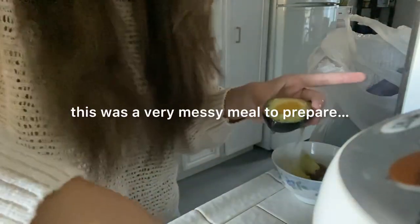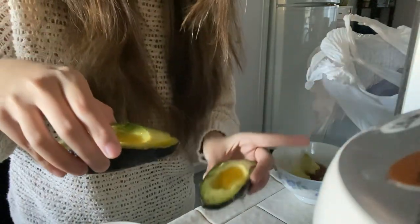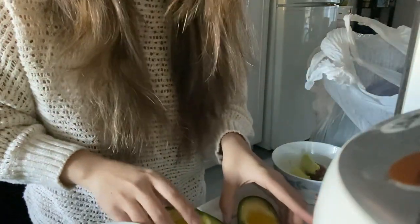I think that's enough. I'm going to put these in the air fryer for 10 minutes, so hopefully I don't burn my kitchen.